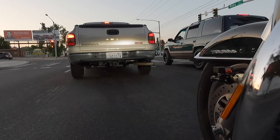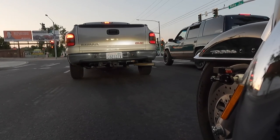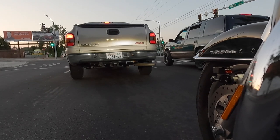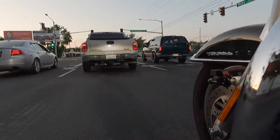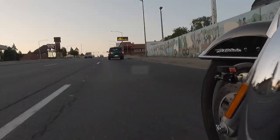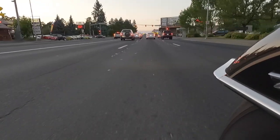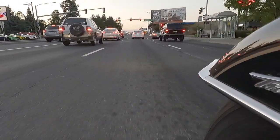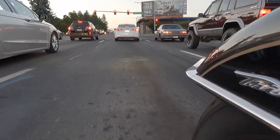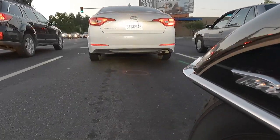I've been riding bikes for about 50 years now, and I'm just not used to not pulling that clutch in. When I first got the Recluse clutch, I found myself pulling the clutch when I didn't need to. But now I'm pretty much used to it — I can just hear the engine sound, know it's below 1,150 RPMs, and shift down automatically.